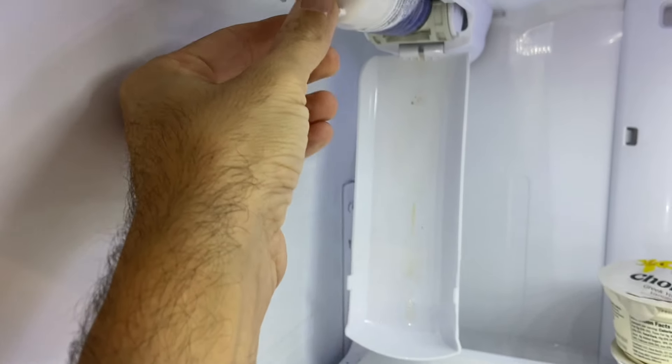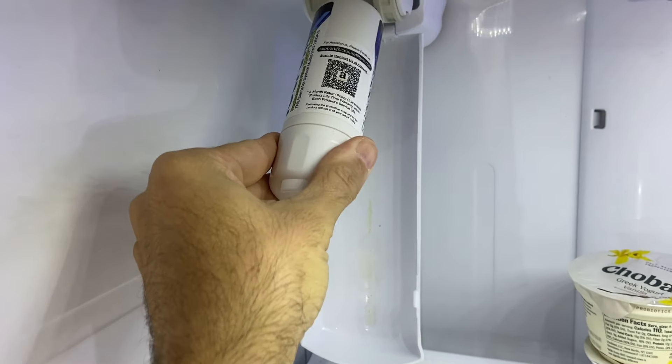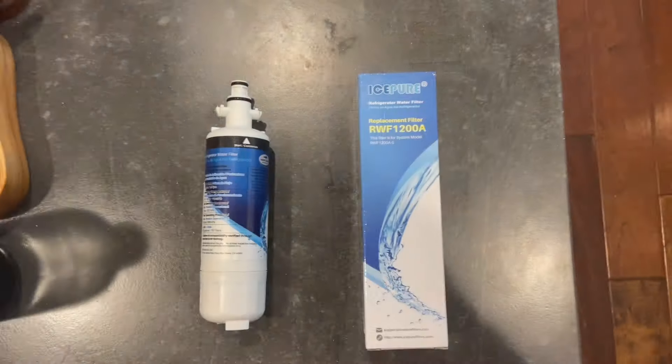Then you have to take the filter and just push it down until it gets all the way down, and now we can remove it. Just grab it and pull it out.